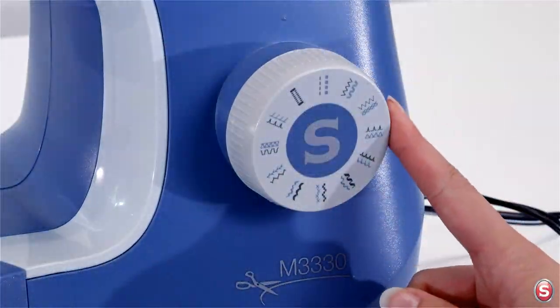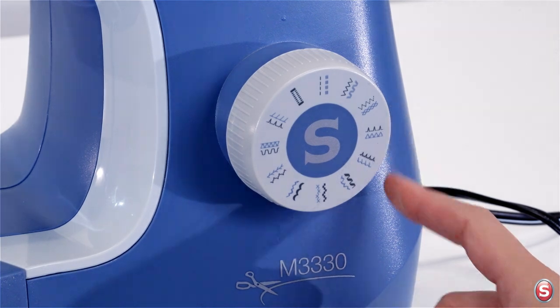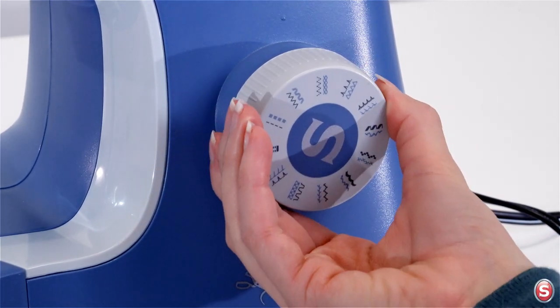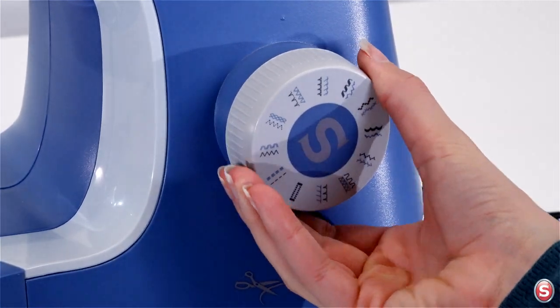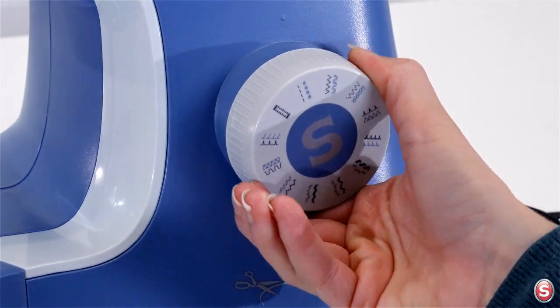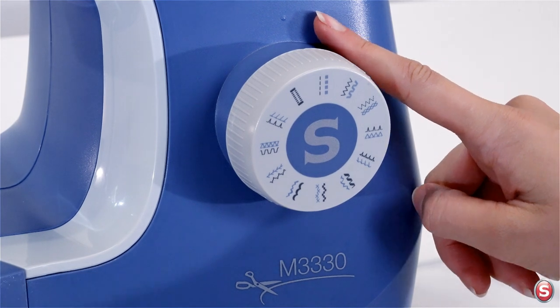This is your stitch selector dial and you turn it to choose the stitch you want to sew. Each time you turn the dial you can feel it click into position. Find the stitch you want and turn the dial until it clicks in place under the marking on the main part of the machine.